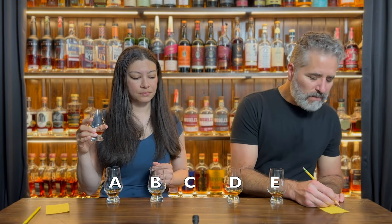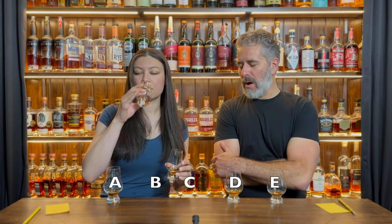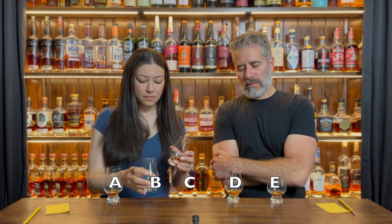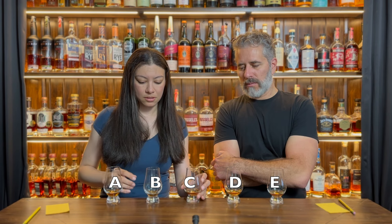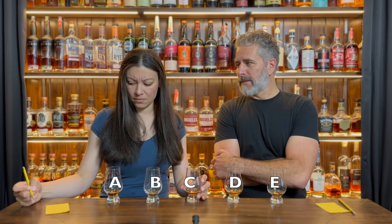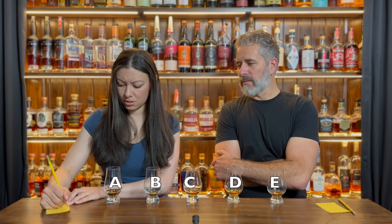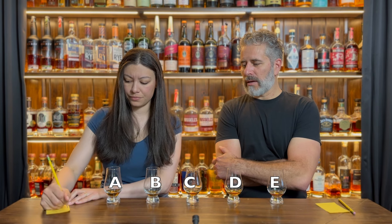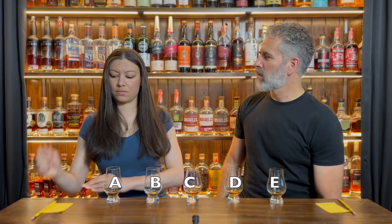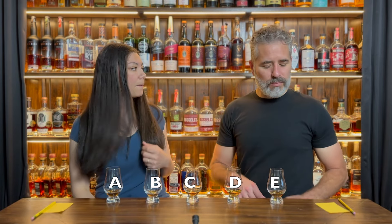I've got my order. I feel like one of these was clearly in last place and one of them was my clear first place. Same. And then I had a fairly clear second, and then third and fourth weren't too far behind my second place, but they could have flopped.